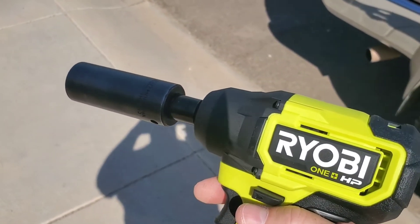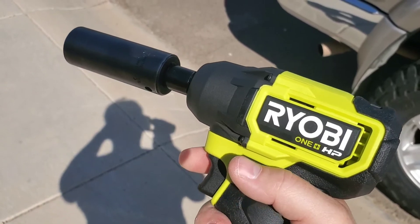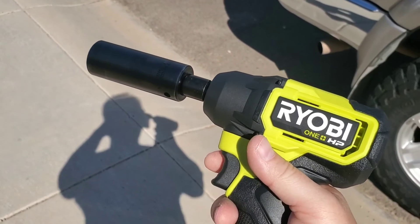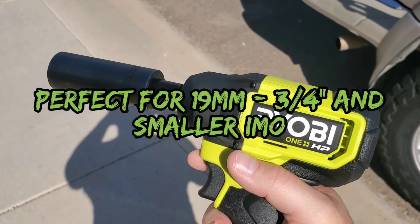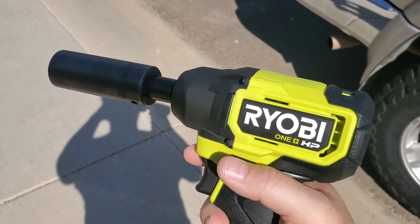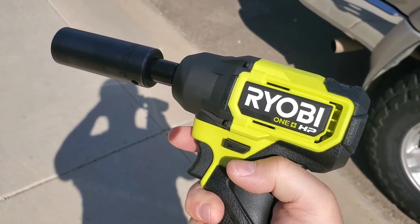Honestly, that's all I need to see. I know that without an adapter — with a direct 21mm socket — it would have zipped right off, no problem. I actually didn't know today if I was going to be returning this tool, but knowing it has that much power, this is going to be a perfect tool for me and I do recommend it. We'll see if it burns up later and I'll follow up, but right now it's very cool. I'm really looking forward to using it in the real world. Catch you guys later.